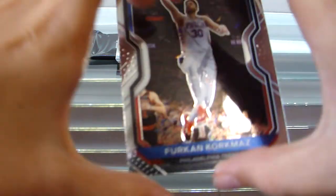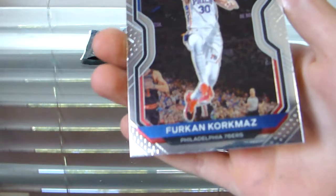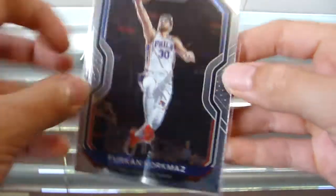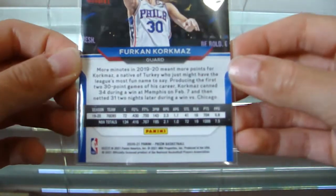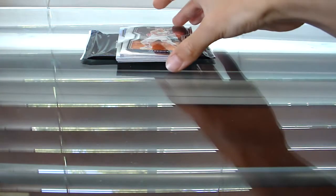We have a Furkan Korkmaz. Yes, that is what I'm talking about — that is what you want right there. No, it isn't. I've never even heard of this guy, really. Furkan Korkmaz, what! And there you go. By the way, here's the back — I don't normally show the back, but this being Prism you guys may want to see it.